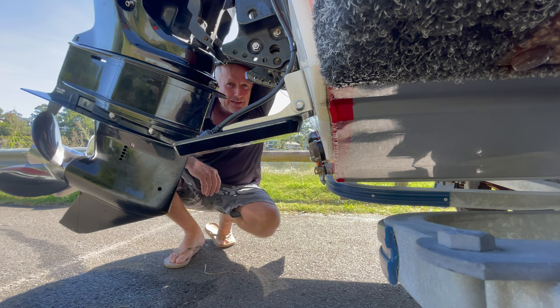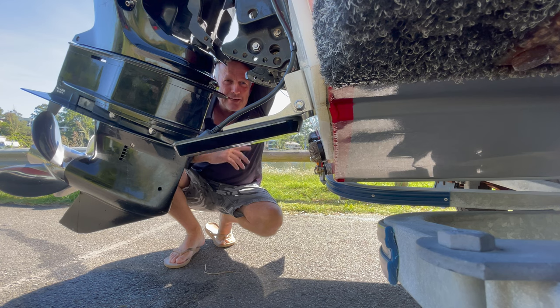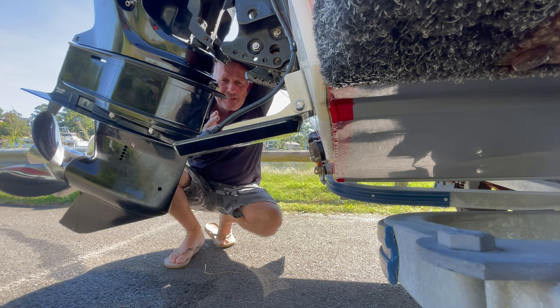What you've got to do is trim it up just enough so that the side imaging beam is not hitting the side of the outboard. Just be mindful of that when you're trolling or side imaging — trim your outboard up a little bit so you get a good image from both the left and the right.